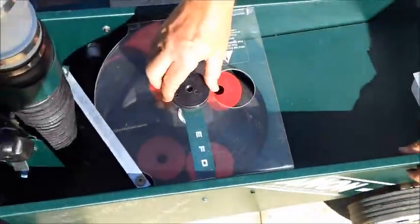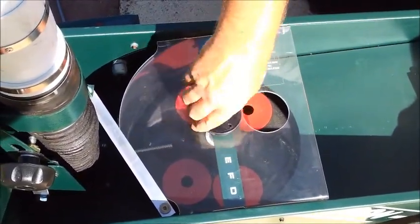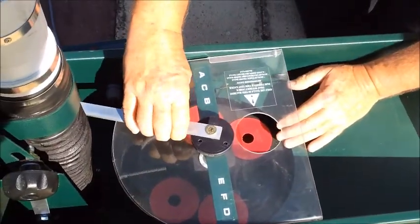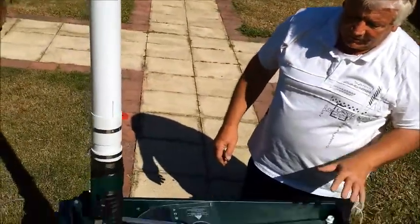Just a finishing touch now: put the nylon guide back on again — do that anti-clockwise, spin it on, grab it underneath, and just tighten it up. Then the control arm back in position and that's it — we're done.